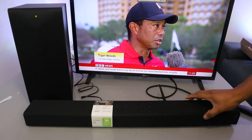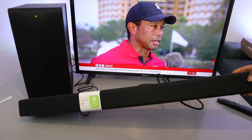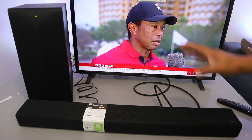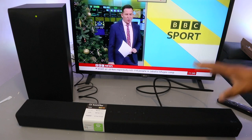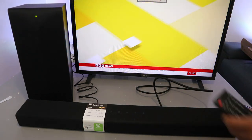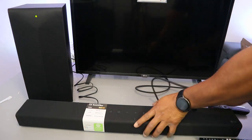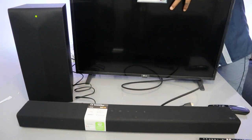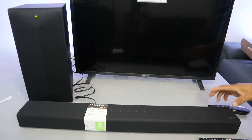Now I'm going to show you how to connect the LG S60Q soundbar to your TV via Bluetooth. This soundbar can connect via optical cable or HDMI — it's currently connected using HDMI. What I want to do is show you how to hook this up via Bluetooth, so I'm going to switch off the TV and the soundbar, and unplug the HDMI cable.